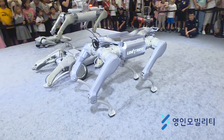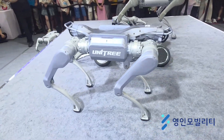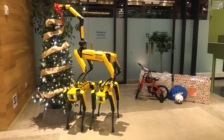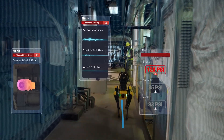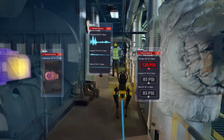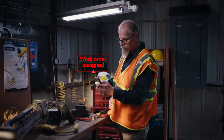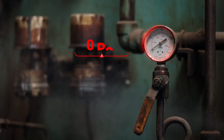But here's the real question: can a fresh, feature-packed newcomer really take on a veteran that has already proven itself in thousands of real-world deployments? Today, we're putting the Unitree A2 and Boston Dynamics Spot side-by-side, breaking down their specs, features, and real-world capabilities to see which one truly leads — from performance to payload capacity and value.